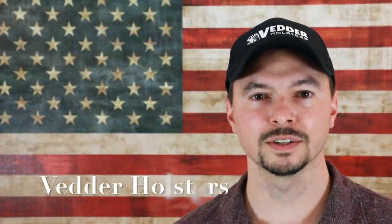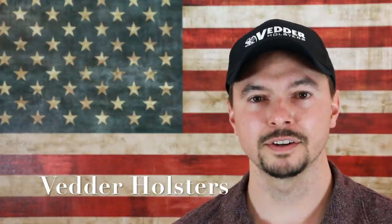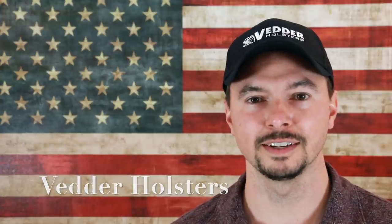Hello everyone, Mike here with Better Holsters, and your search for the perfect Kydex holster is over. Handcrafted in America, our light tuck holster is the most versatile, lightweight holster for your concealed carry needs.